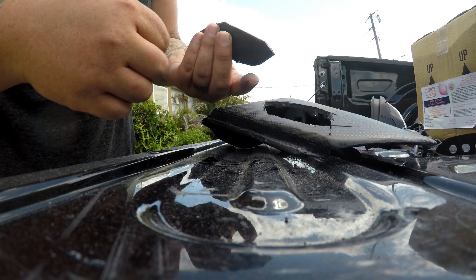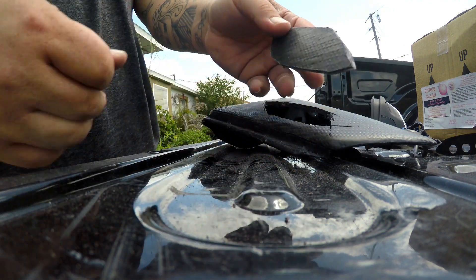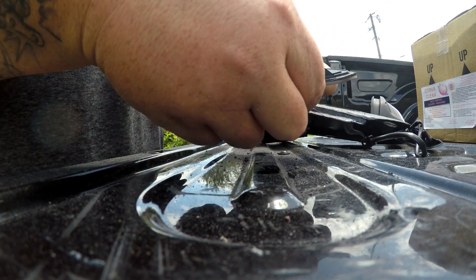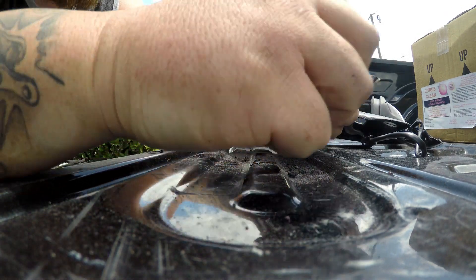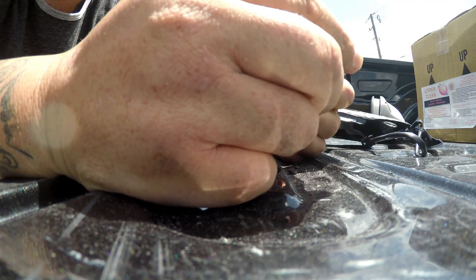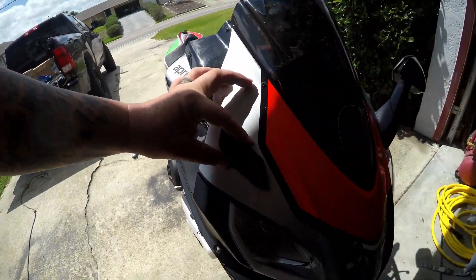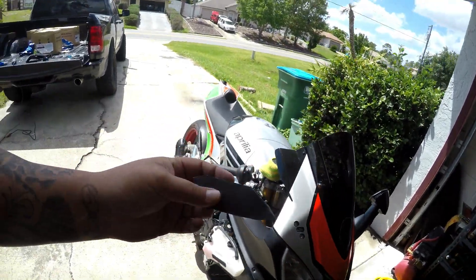We got our first one cut out - this will all get cleaned up with sandpaper and be perfectly smooth. It's going to look good once we drill the holes in here. We're going to continue using this template and mark off where we need to clean up. Once this is done we'll grab the other mirror and get that off. These are going to look so good once cleaned up - they're going to go on the bike as carbon fiber block-offs.